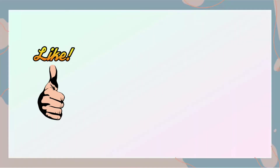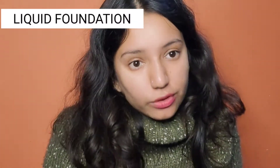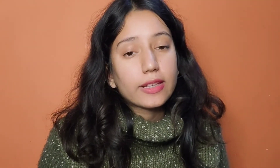So let's start! Foundation comes in 4 types: first, liquid foundation; second, cream foundation; third, stick foundation; and fourth, powder foundation. You should always consider your skin type, otherwise your makeup will be patchy, the foundation will not spread well, and the makeup will be uneven.